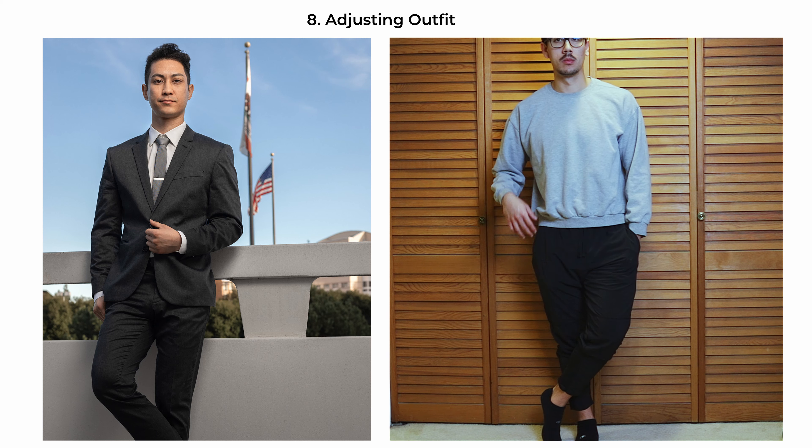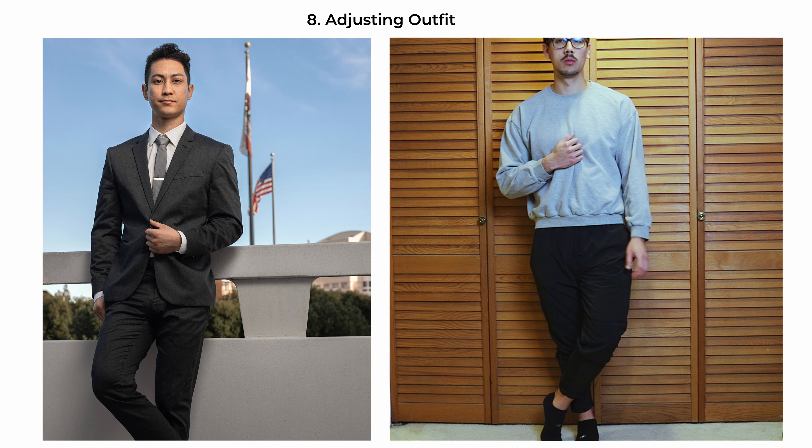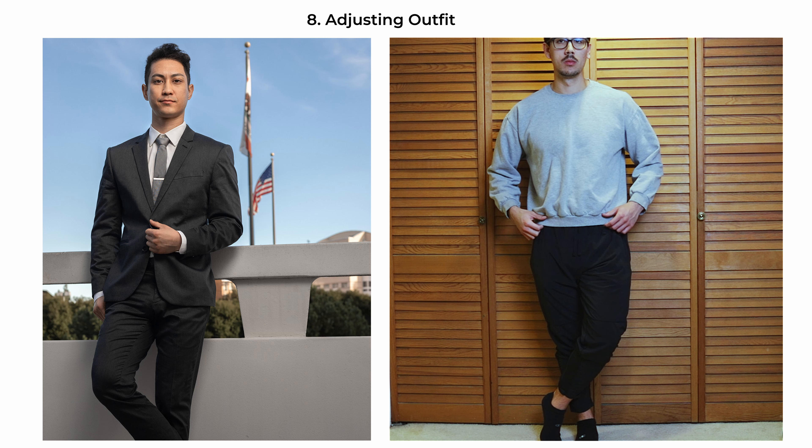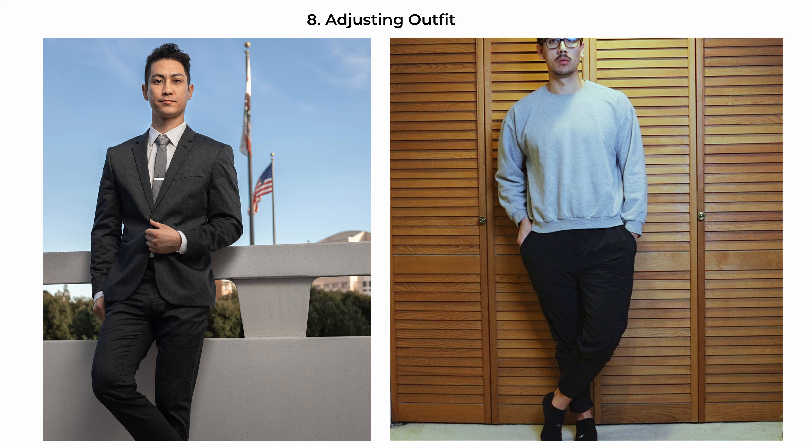The adjusting-outfit pose captures a moment of action, adding a dynamic element to the portrait. Capture the subject mid-gesture, with one hand adjusting the jacket of their suit. Their body is angled slightly towards the camera with a subtle shift in weight to one side, which creates a natural and engaging posture. The other hand can be placed in the pocket or left hanging for a more relaxed look.